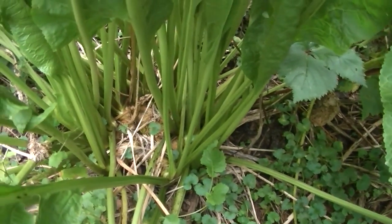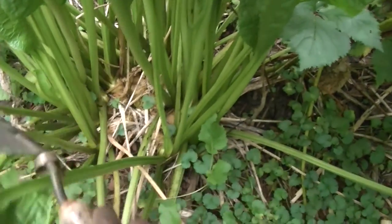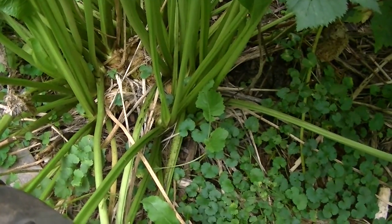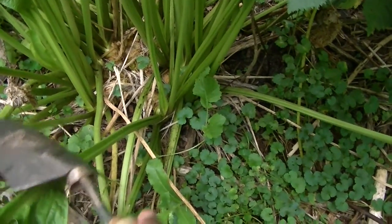You can just put it in the freezer, so that when you need it, you grate it and you use it. Or you can grate it, add it to oil, and put it in the freezer to use over winter. What I like to do is, when I dig it out, that's also the right time to take some and replant.